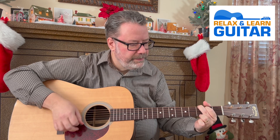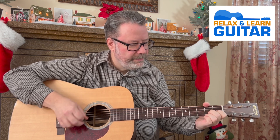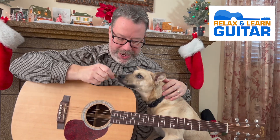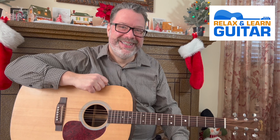New Year's Eve at midnight means playing this one for our friends — you can play it too. I'll show you the open chords and an easy strum pattern. Welcome back to Relax and Learn Guitar. I'm Kevin, and this is Maggie Mae, who's doing very well with her treats today. My wife Vicky's behind the camera. Hello! Let's get started on this song for New Year's.